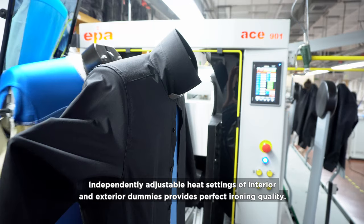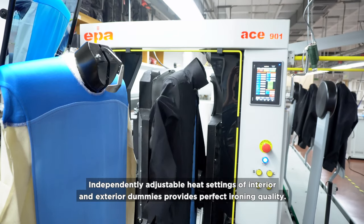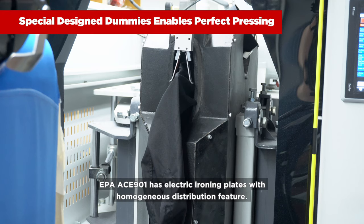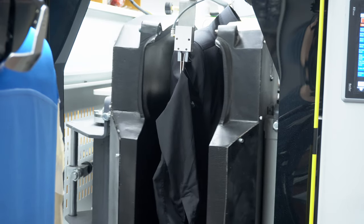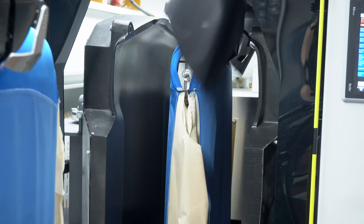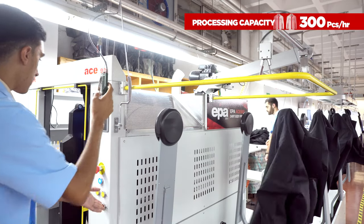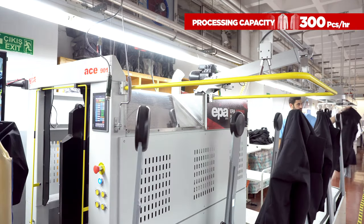Independently adjustable heat settings of interior and exterior dummies provide perfect ironing quality. EPA ACE901 has electric ironing plates with a homogenous distribution feature, achieving a processing capacity of 300 pieces an hour.